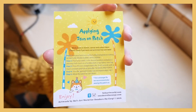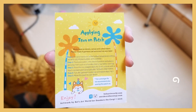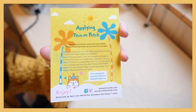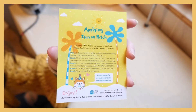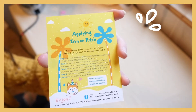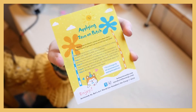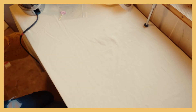On the back of each patch there's a step-by-step guide on how to apply it. Step one: set your iron to the hottest temperature setting and don't use steam. Step two: place your patch in the desired position and place a pressing cloth over the top. Step three: press the iron straight down for 35 to 45 seconds with as much constant pressure as possible. Step four: turn it inside out and repeat. Step five: allow the patch to cool down.